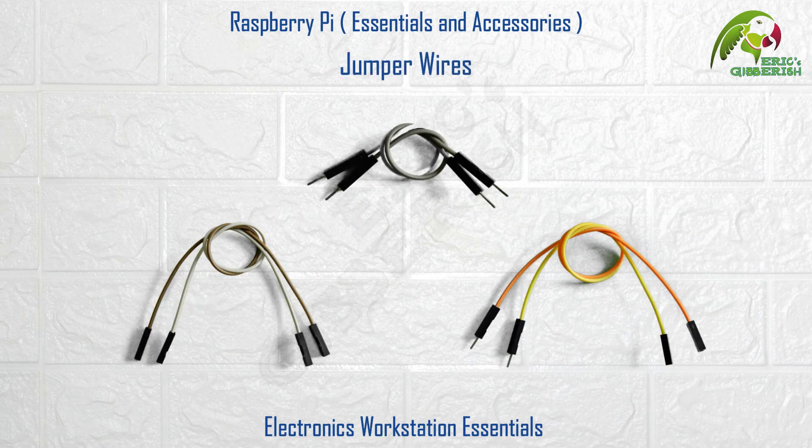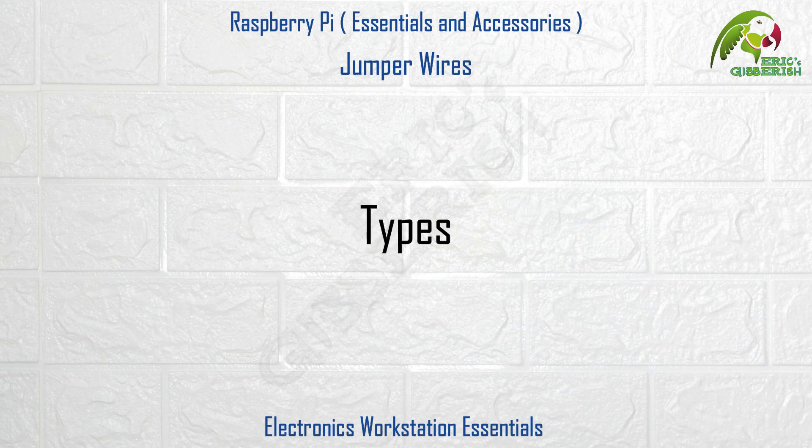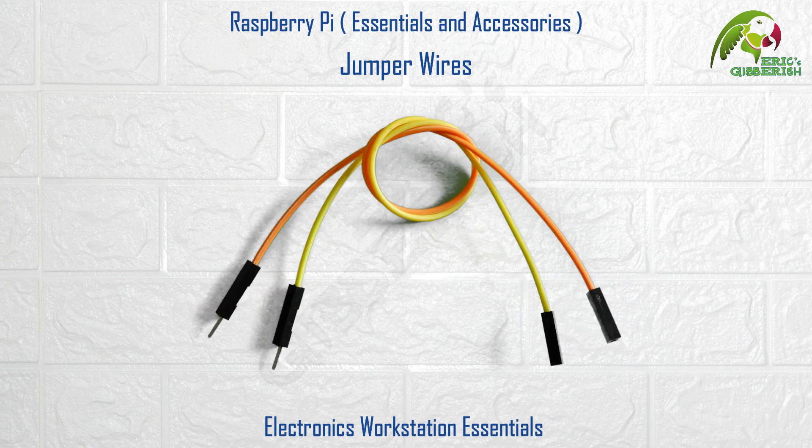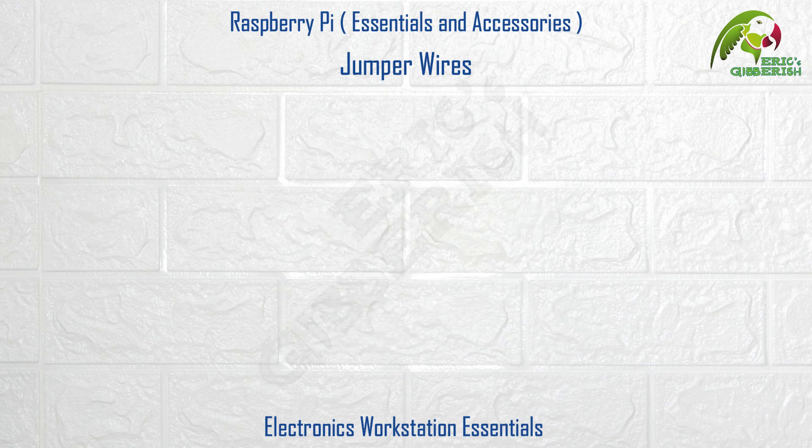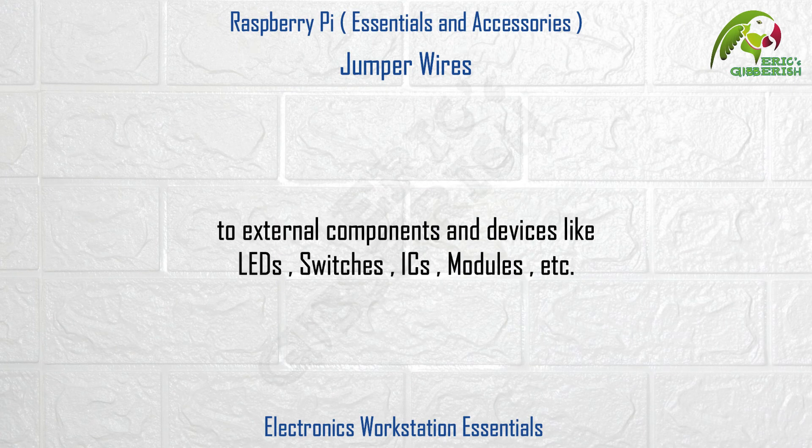Jumper wires. And finally, last on the list, we have jumper wires. These are available in three types: Male to Male, Female to Female, and Male to Female. They prove very useful for connecting the Raspberry Pi GPIO pins to external components and devices like LEDs, switches, ICs, modules, etc.